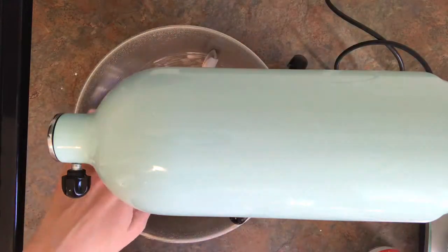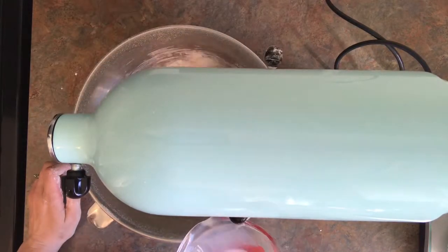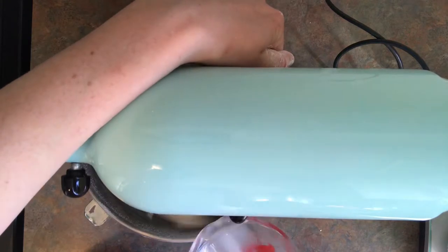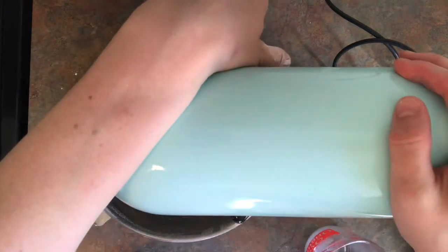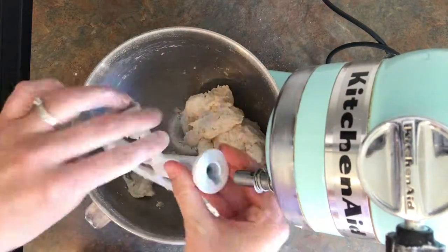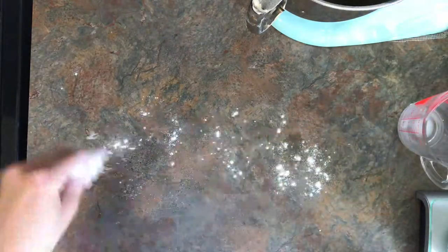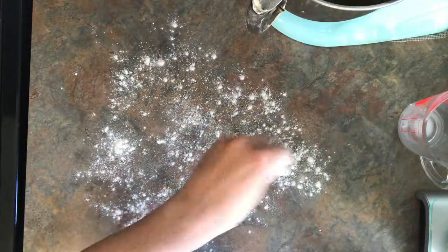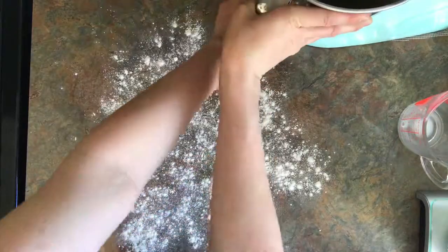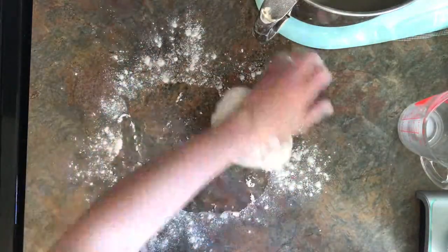Then once you have all the dry ingredients mixed with the shortening, you're going to slowly add some milk and it's going to make a batter. This doesn't have to be mixed very long, just long enough to get it mixed together. Now you're going to lightly flour the surface, pull your dough out, and knead it maybe three or four times.